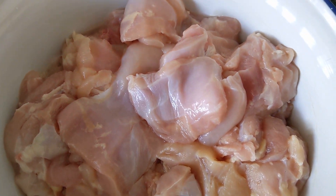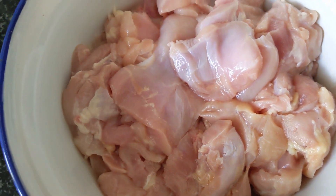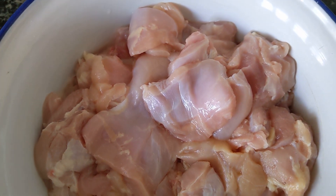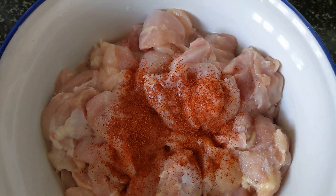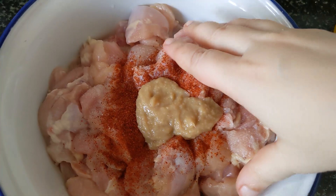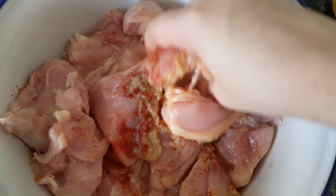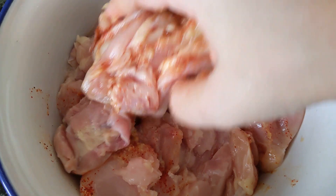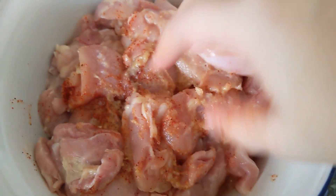For this recipe I've used boneless chicken thighs — you can use boneless breast, but I find thighs juicier and more tender. Add in your salt, red chili powder, and ginger garlic paste, mix it all together, and let it sit for about 30 minutes. This is the first marination. I've gone easy on the red chili powder since my family doesn't like it too spicy, but you can add more.